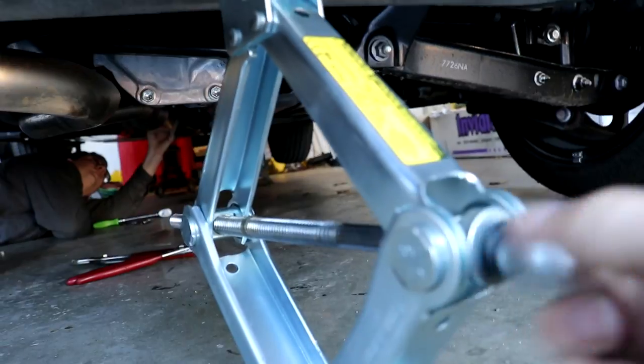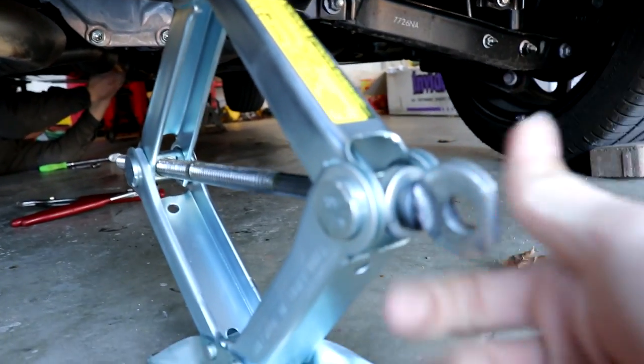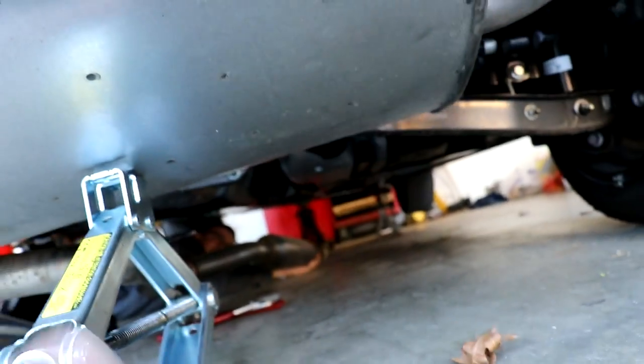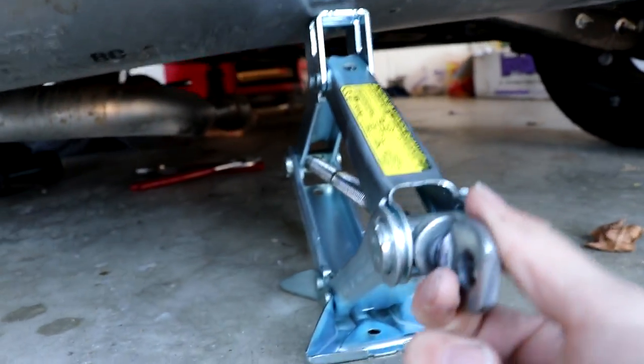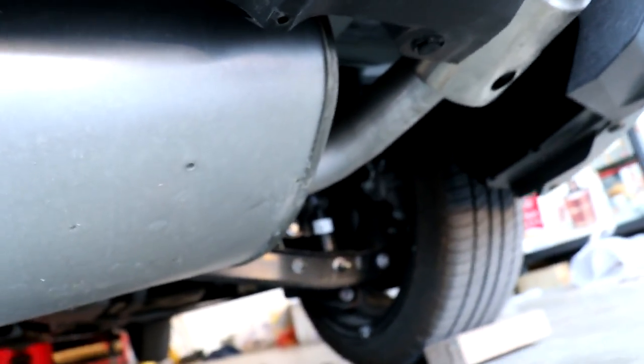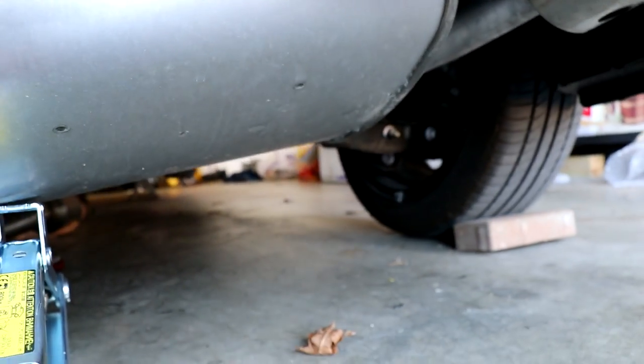Lower that jack - she's coming down. This hanger looks like it's still on - it's not. It's probably just not centered. I told you to center it.